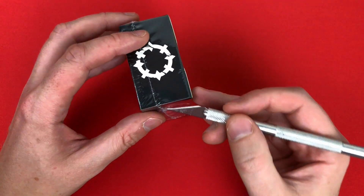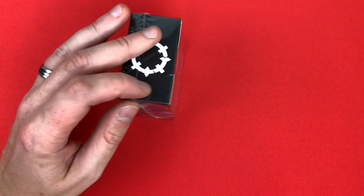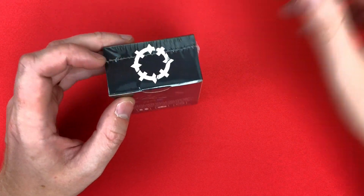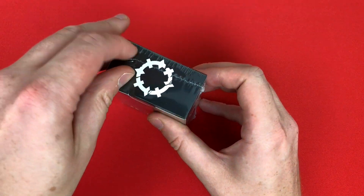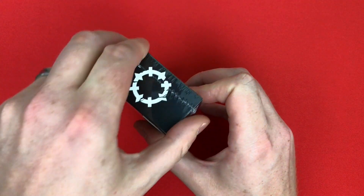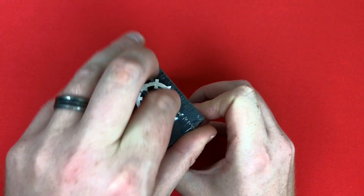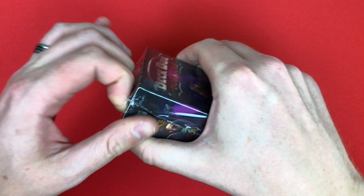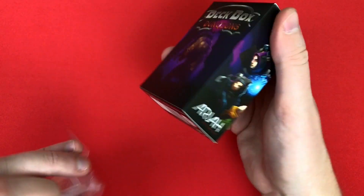Little shout out to Oz in the UK board gaming trade and chat group, because as is often the case — other than with miniature games — it's his fault I picked up a copy of this game. He mentioned it, I went and looked at it and thought, 'Yep, that looks like my cup of tea.' This is a dungeon crawling game on a very small scale.